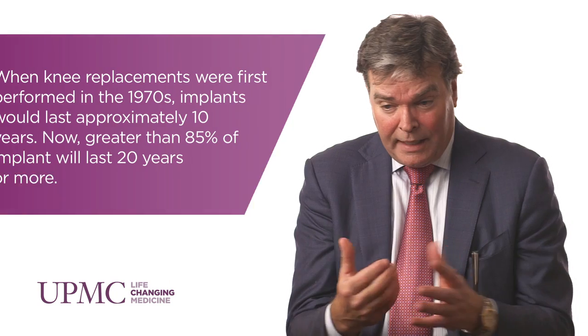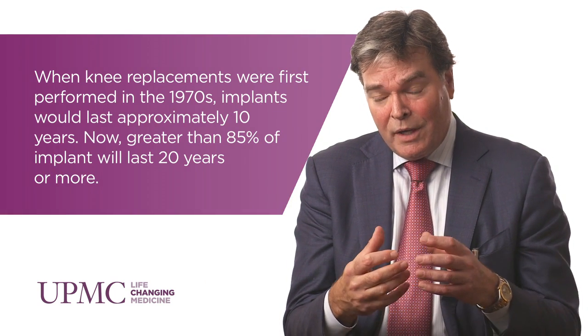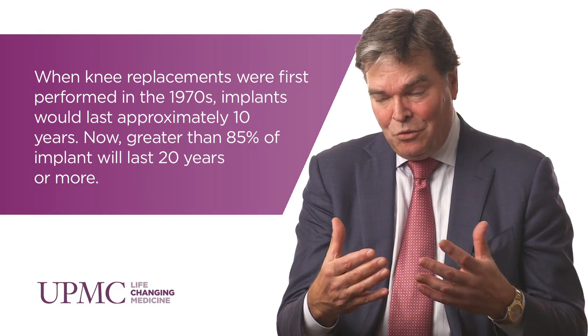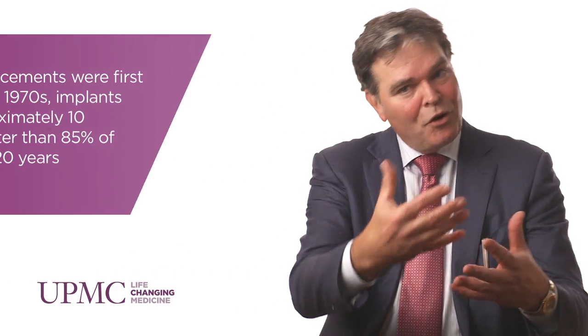And thirdly is the successful implant that's gone a long time and now fails, most likely due to wear debris from this articulation. Revision knee surgery is always complex. The problem is that we've had 20, in my case 30 years of experience — we're getting into more complexities, second failures, infections of second or third time revisions.